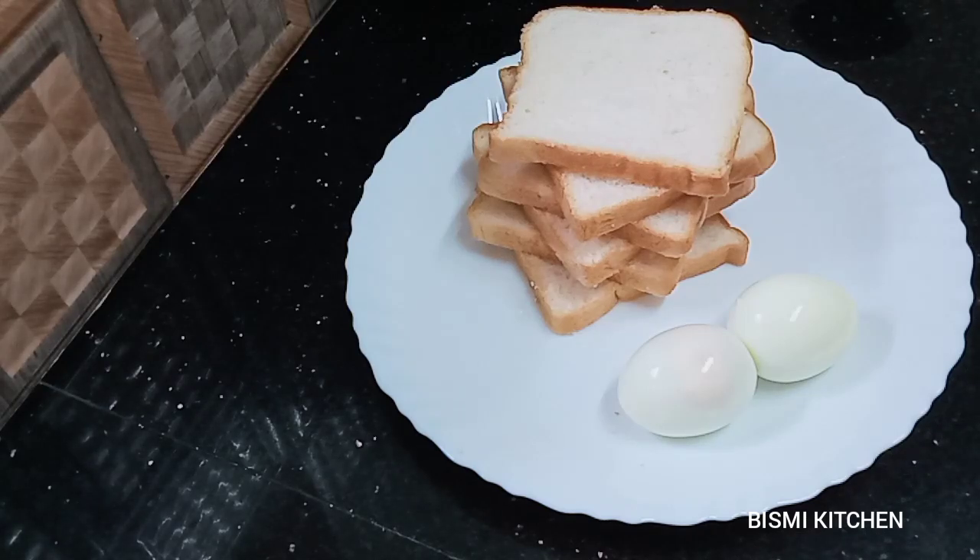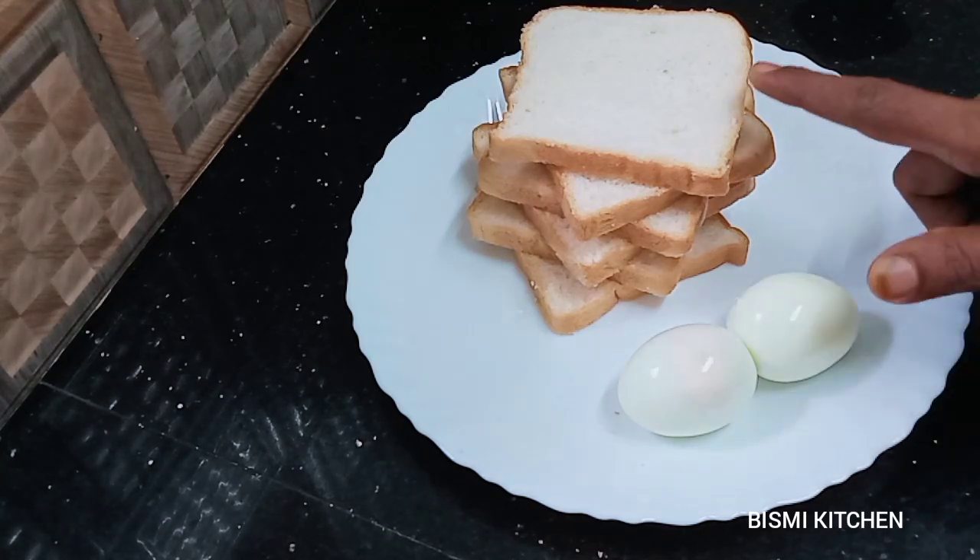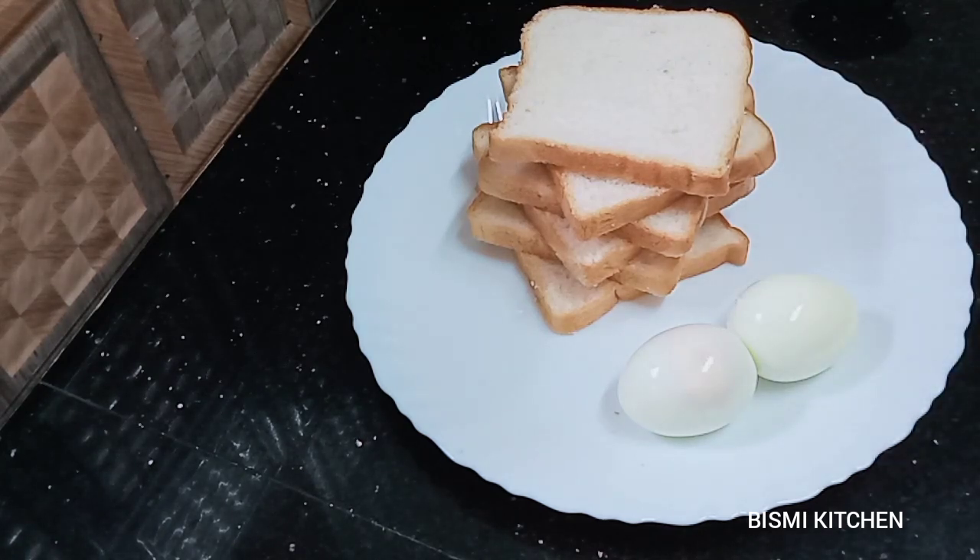Hi Friends! Welcome to the next video. Today we are preparing a snack. We will have a recipe for bread.